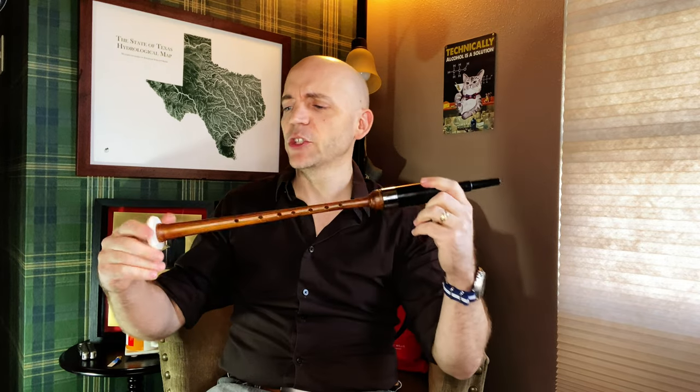There you go, everybody — an unboxing, playtest, and review of the Gibson Cocobolo Long Practice Chanter.